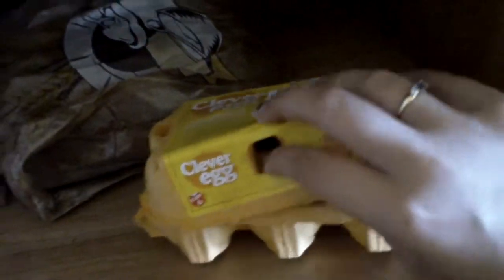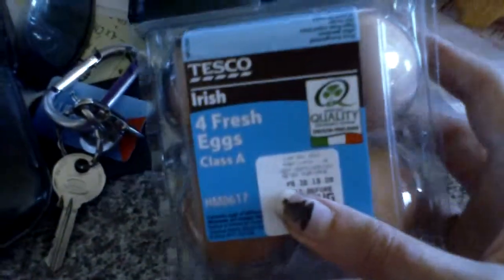These have been opened so I'll use these ones. Put the Tesco's Irish eggs back. You sound really angry, by the way.